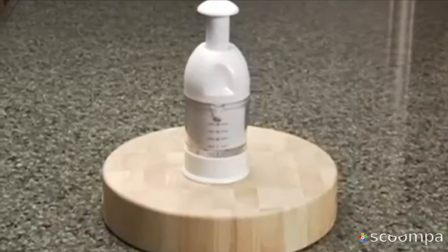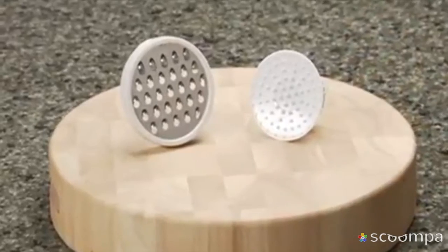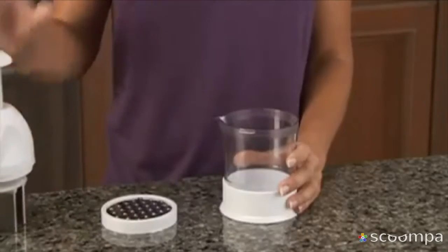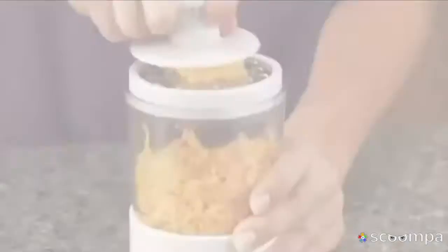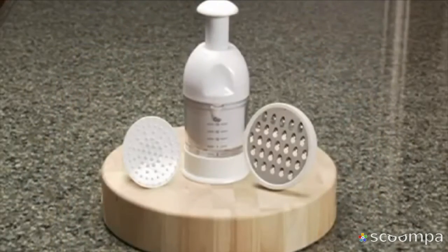You'll get Quick Chop for only $19.99, but that's not all. We'll also include the Grater and the Gripper free. Remove the blades and it instantly converts into the Quick Grater. Use it to grate all kinds of cheeses. You get it all for just $19.99.